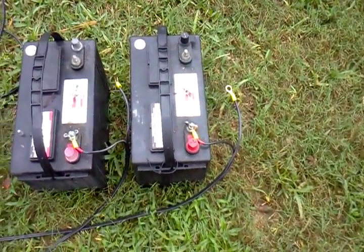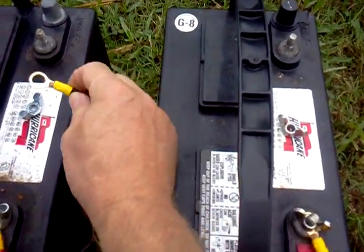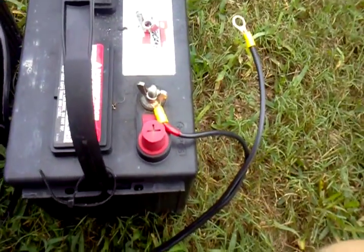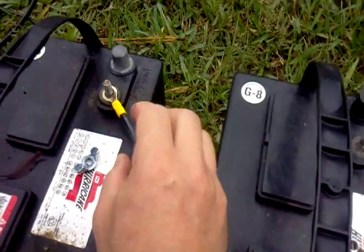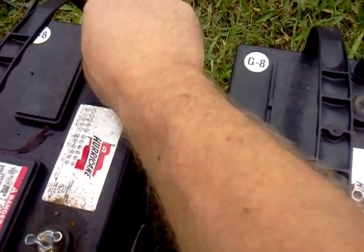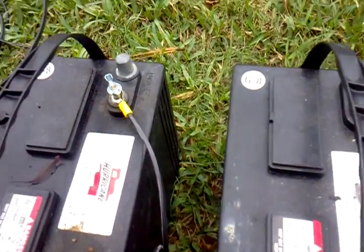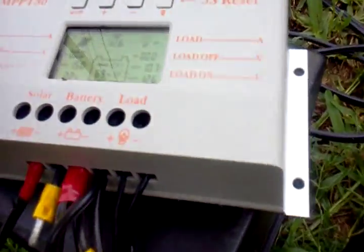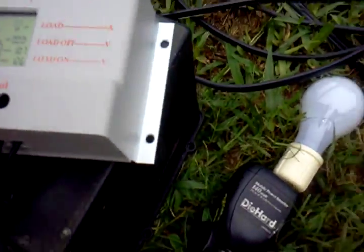I put two hookups on this one because the person wants to hook two batteries to it. First thing you're going to do is hook the positive up on both batteries, and then we're going to do the negative. As you hook up the negative, you'll see that the charge controller came on and detected a 12-volt battery and set itself for that.